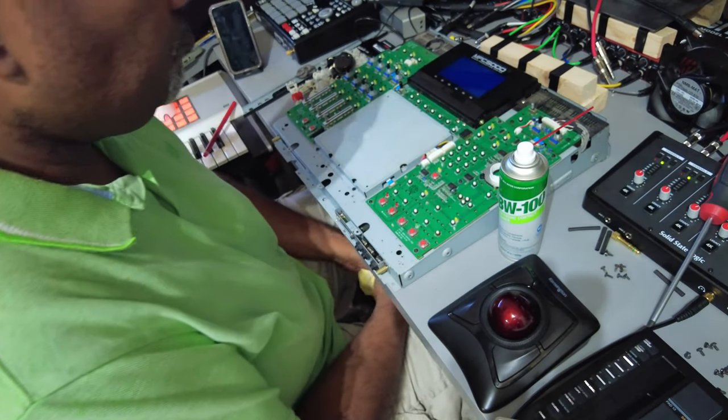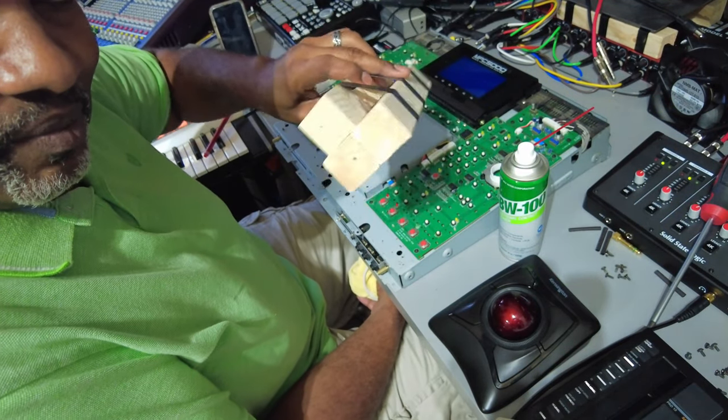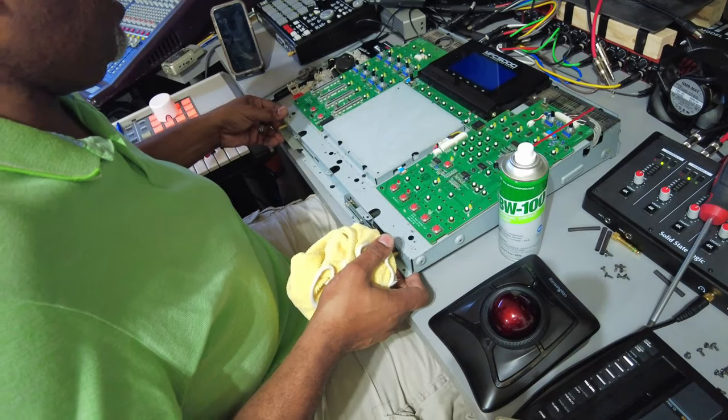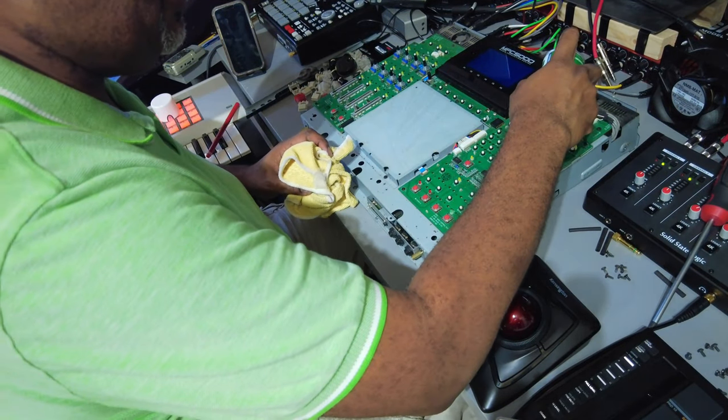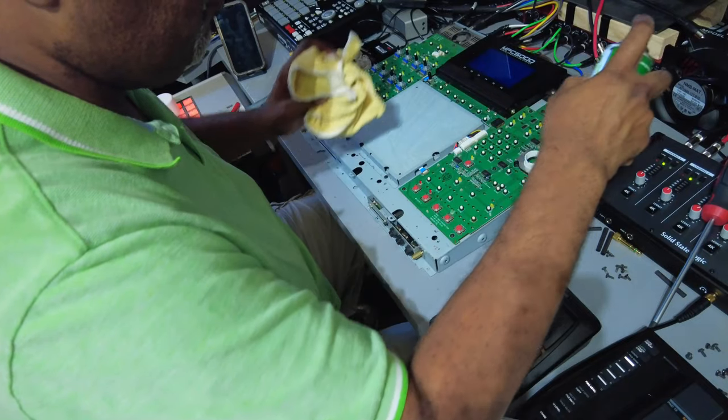I think that's it for this video. The machine is going to sit here on my makeshift stand in this condition for now until the stuff from MPC Stuff comes in, so I can put it back together.